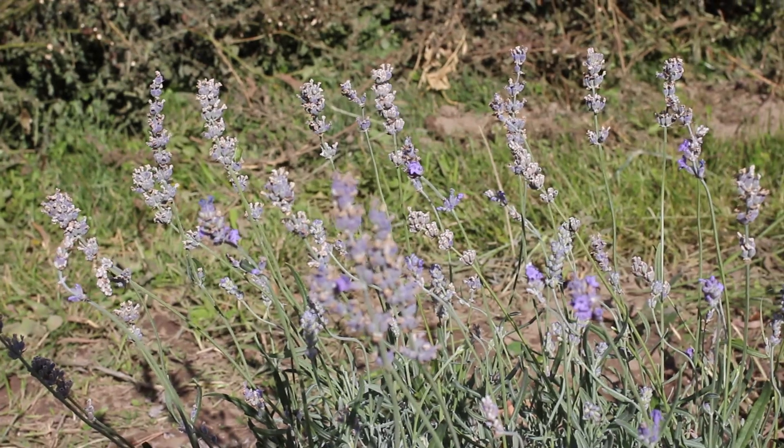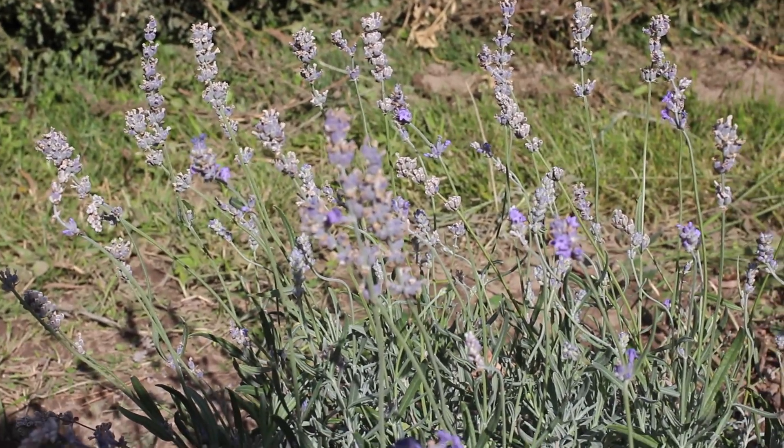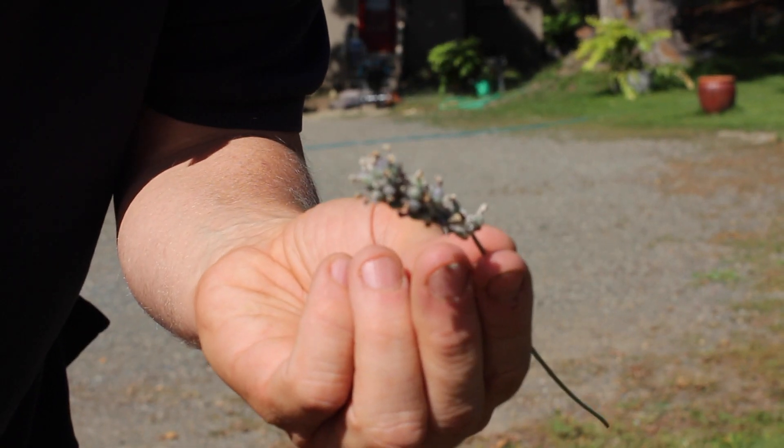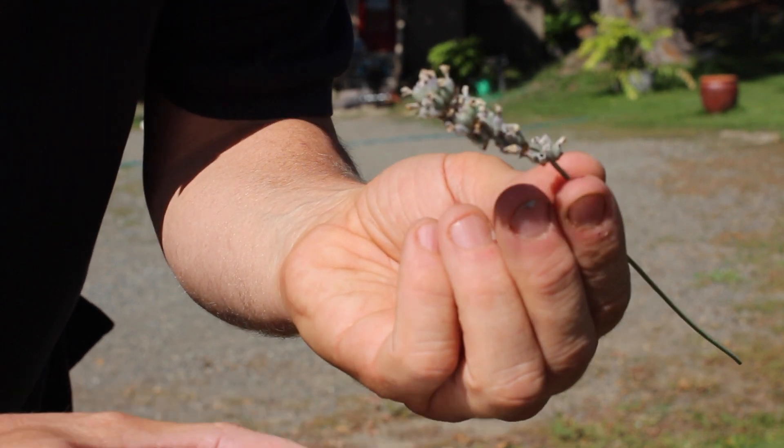What I did is I just left some flower on the lavender — some of the stronger lavender — left the flower on it and let it dry, instead of cutting it back. You just leave the flower on there to dry.